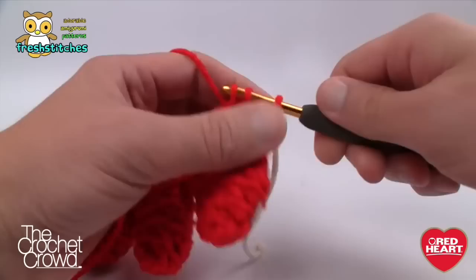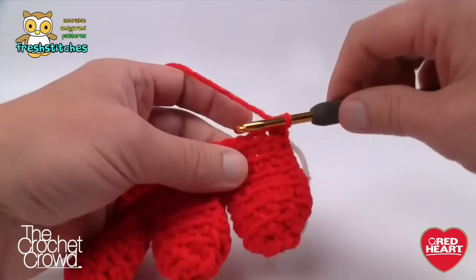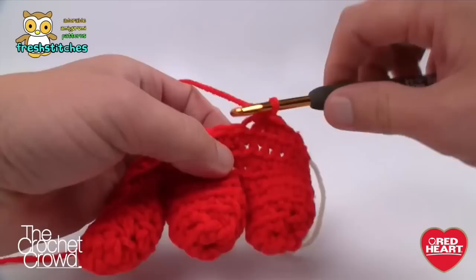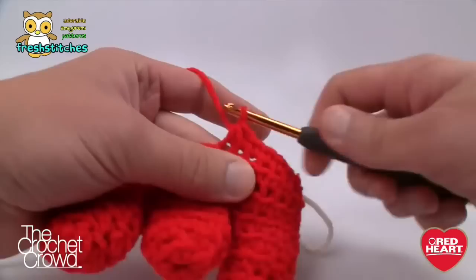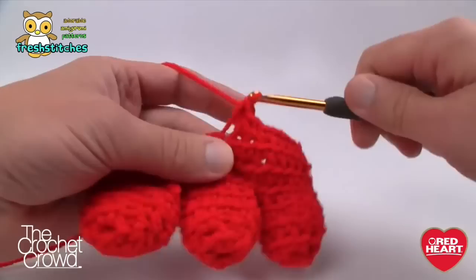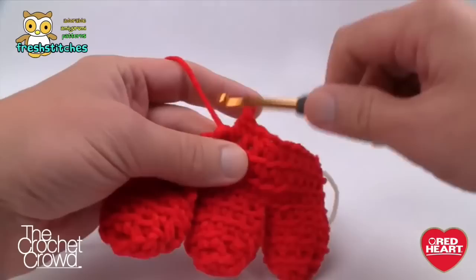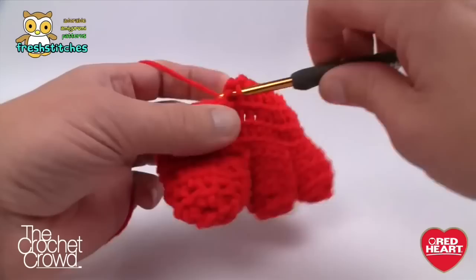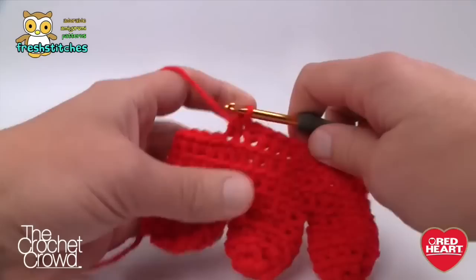Start immediately — put two together: come into the first one and pull a loop through, come into the next one pull a loop through, you have three loops on your hook, pull through — those two just became one. Now single crochet four in a row. Once you have your four, do two together again: come in, grab through, go into the next one, three loops on the hook, pull through all three — those two became one. Then single crochet four in a row. Continue that all the way around.